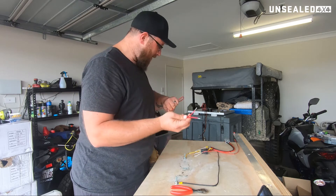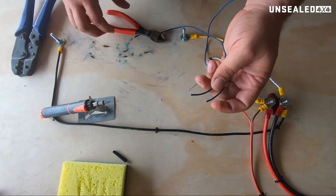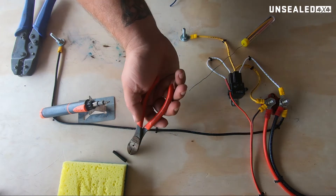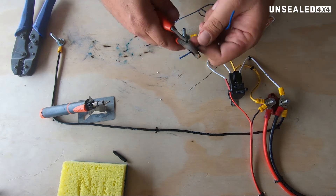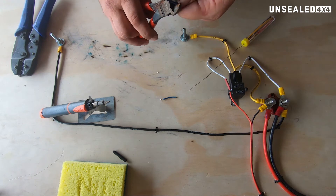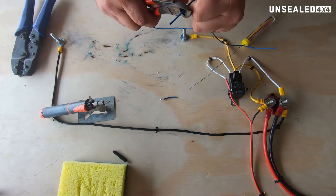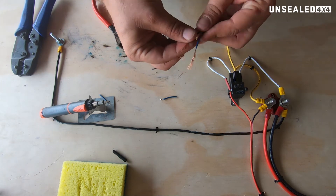So without any further ado, let's talk about joining some wires together. All righto guys, so we've got two wires now. The soldering iron's heating up, we've got a bit of heat shrink here and a bit of solder. What we want to do is cut off probably about that much insulation, which gives us a really, really good starting point.